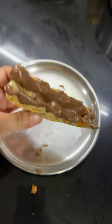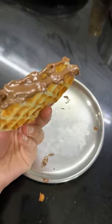I used a Belgian waffle milk choco spread, cut the waffle in half, tried it, and oh my god it tasted so good. I am never going back to buying waffles from outside.